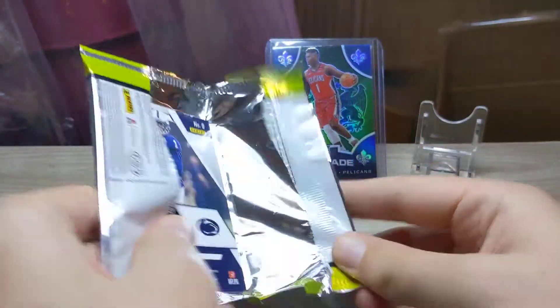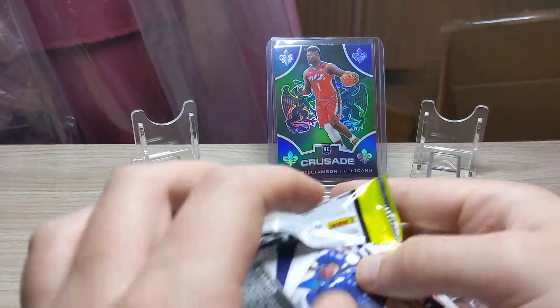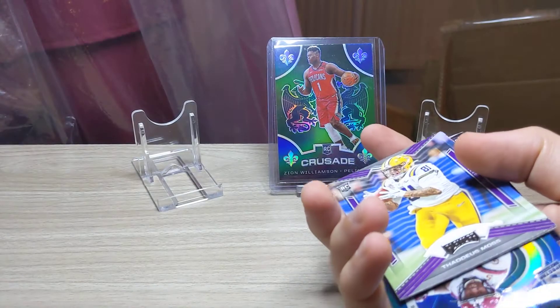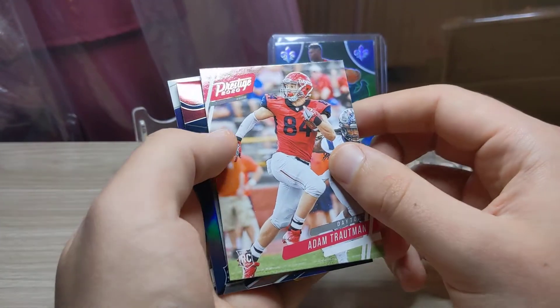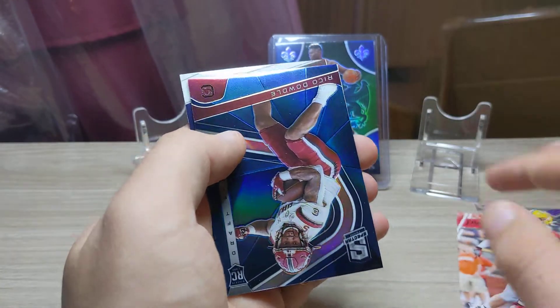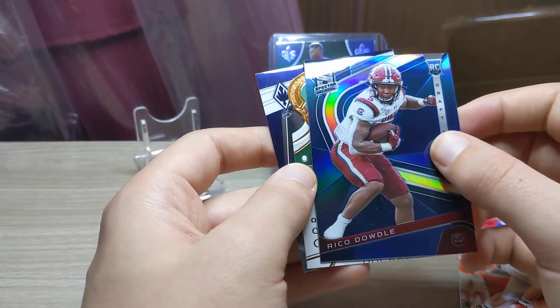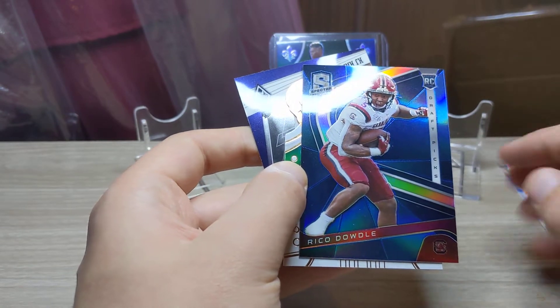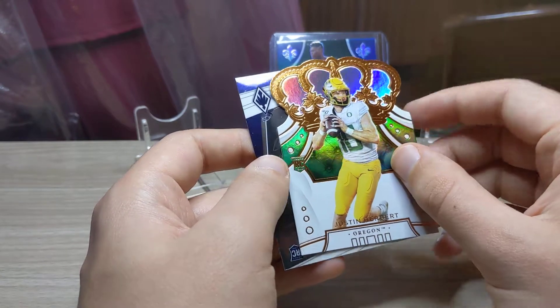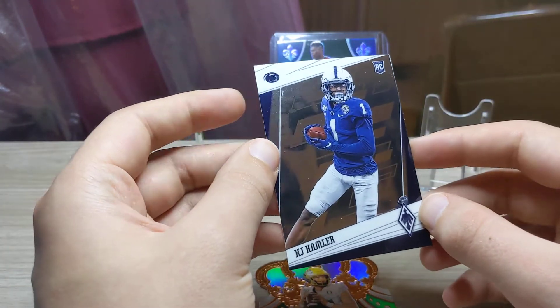A Zac Moss would be welcome as well — my Bills friend — and I do like Zac Moss. First pack. The first card is Diontae Johnson on a Playoff card, Adam Trautman on the Prestige 2020, and then we have on the Spectra — one of my favorite cards, they look good those Spectras. That's a nice pull. We have a Justin Herbert on the Crown Royale — very nice, we'll sleeve that one up — and then on the Phoenix cards we have a KJ Hamler.